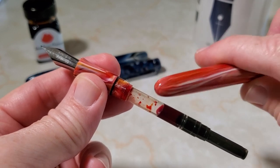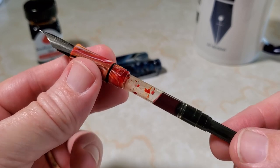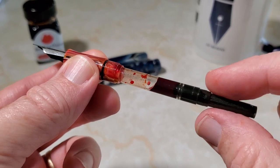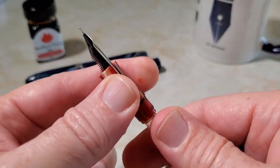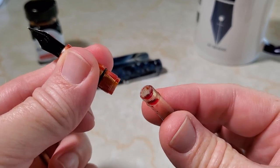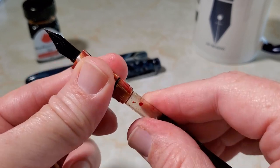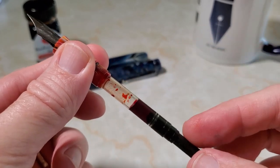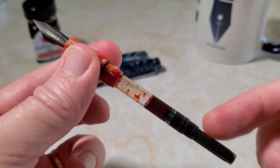With that barrel, that grease, and those turns, you end up with a pen that can certainly be used as an eyedropper — yet another feature. Now, this pen came with a regular twist-piston converter that screws in. It's a proprietary screw-in converter, and it also came pre-greased to prevent leakage, which is always a good thing. It has a decent capacity.